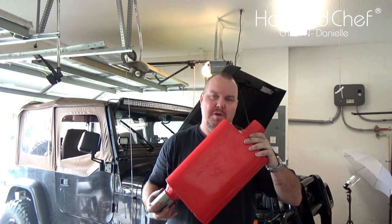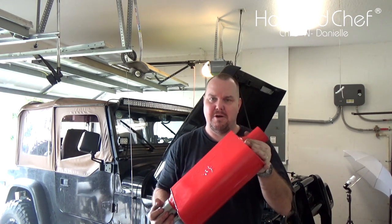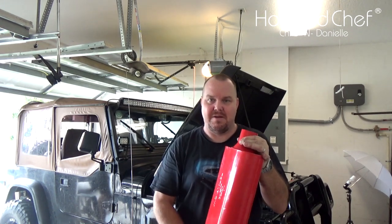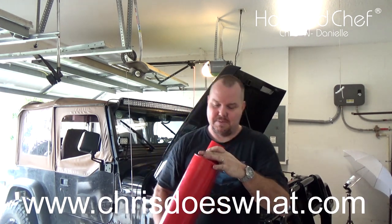The Total Flow muffler we're using is a two-stage, meaning the exhaust flows through here, makes a turn, comes back, and then goes out. A one-stage would be almost straight through and a lot louder.